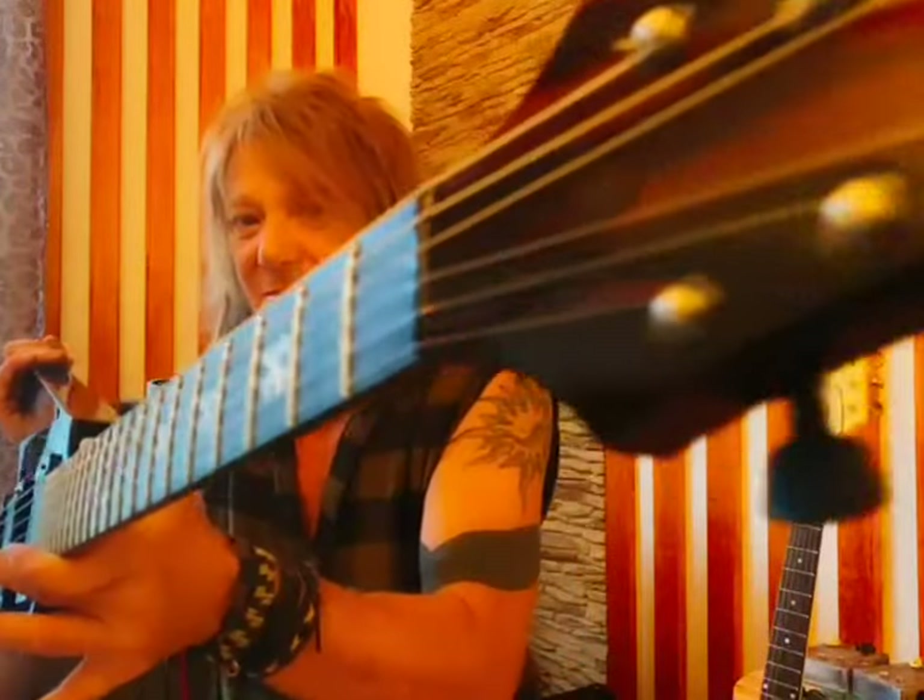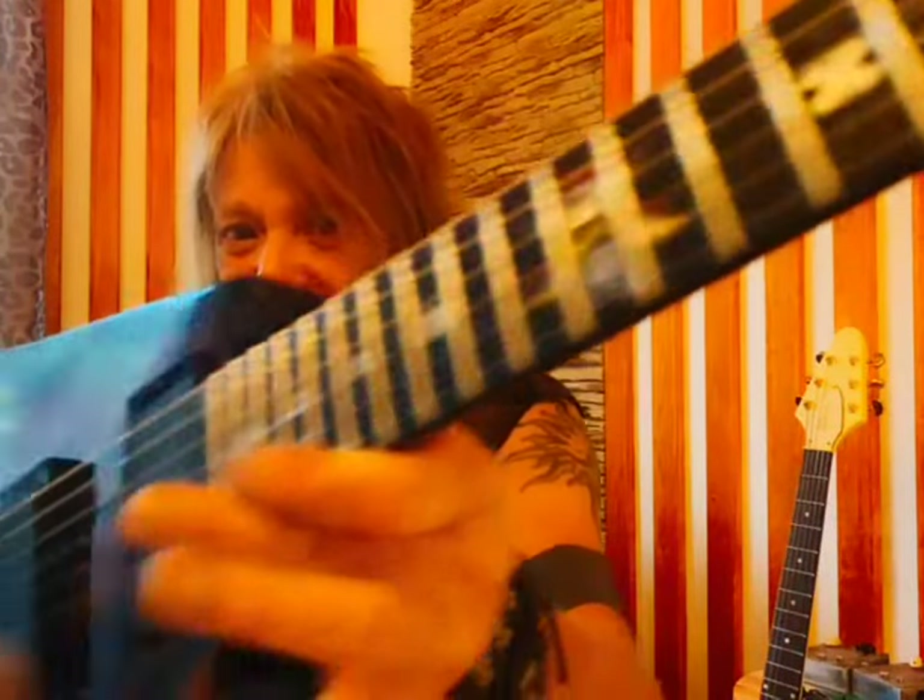It's a Flying V model. And look at those inlays, look at that finish. It's built by Mr. Augustine Apostol himself.